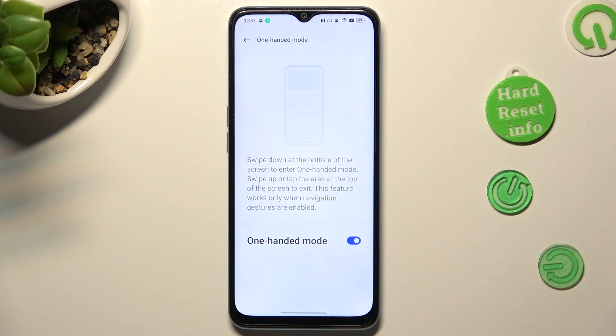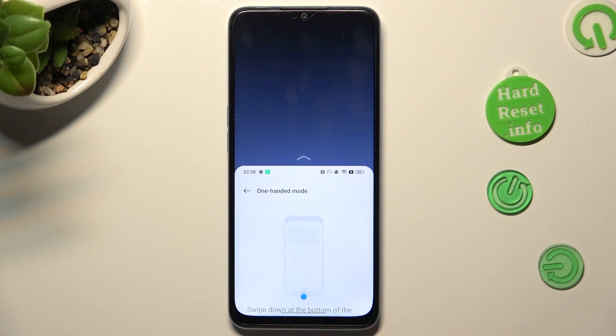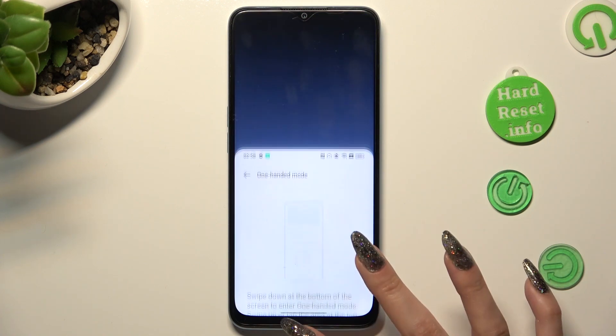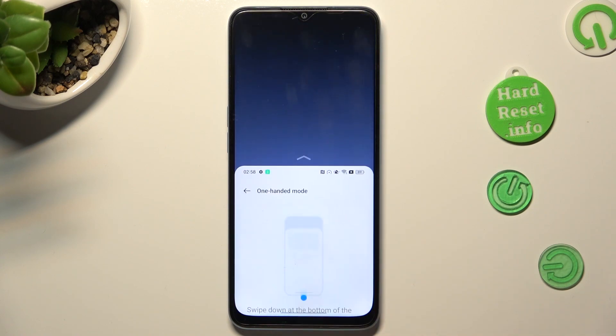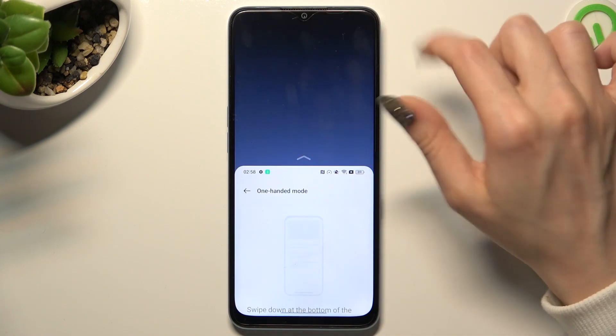Swipe down at the bottom of the screen to enter one-handed mode. So when I do that, as you can see, one-handed mode is on. If you wish to go back, you can swipe up or simply click on the dark area.